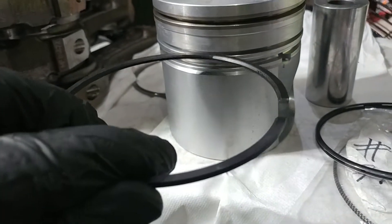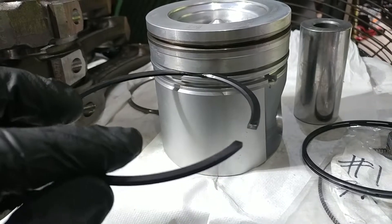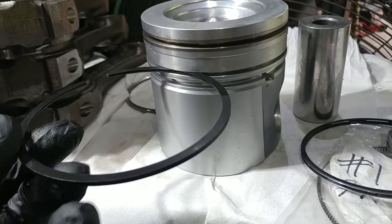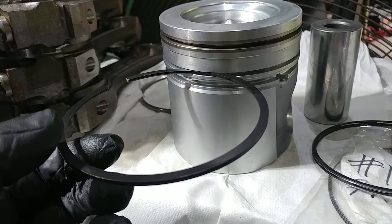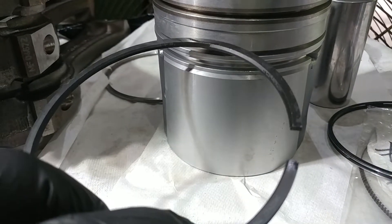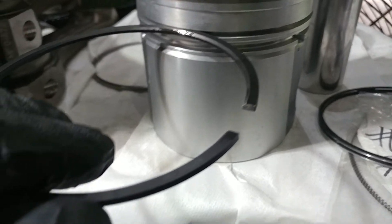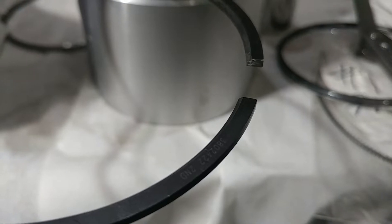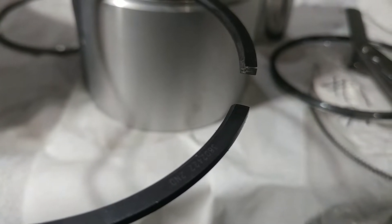We're going to take the intermediate ring, and for the sake of doing this correctly — this is an O3 motor, so we'll be installing it bevel down, which means the numbers will be facing down, not up. On 12-valve and earlier 24-valve pre-common-rail engines, it would go the other way. You can see there's a series of numbers on the ring — usually the dot or the number faces up.